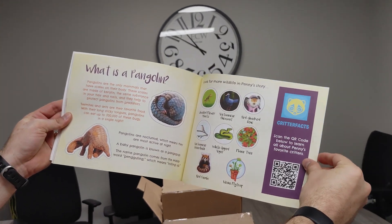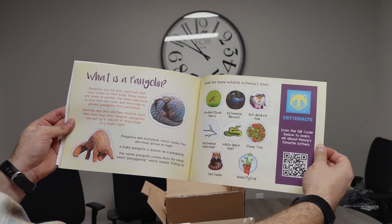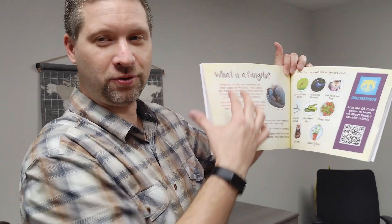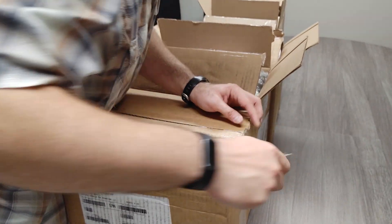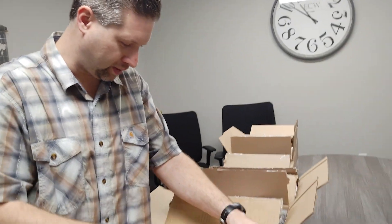What is a pangolin? Critter Facts has partnered with us to provide educational content about several different animals featured in the book. All of these different animals are hidden throughout the illustrations, so the kids can have a fun time finding them and learning more about the animals. We also have education on the website, pennypangolin.com.